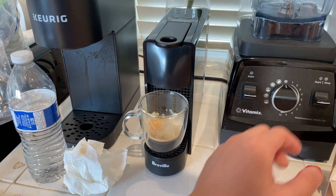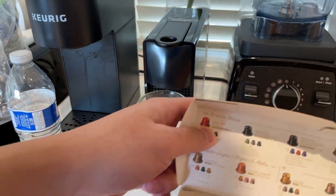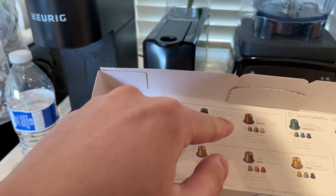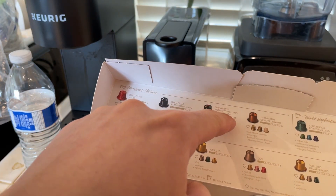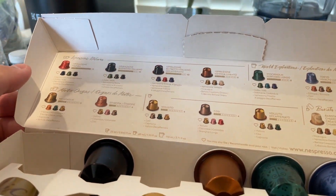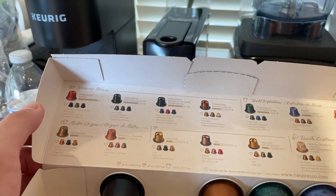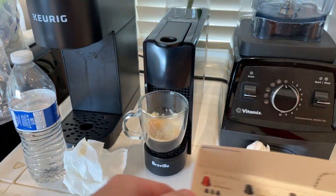Actually, the decaf one was the best so far — strange. Maybe when I shop I'll pick something around the 9 or 10 intensity area, because 13 may be too much and 4 may be too little.